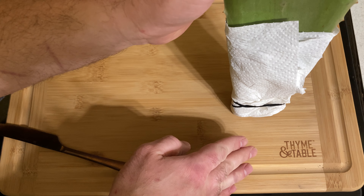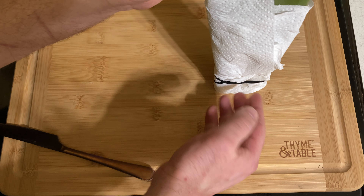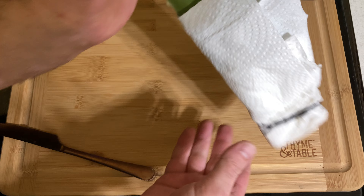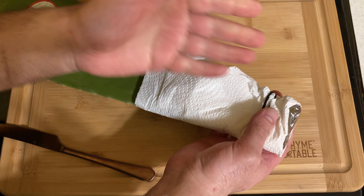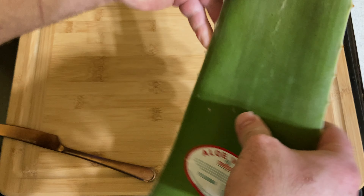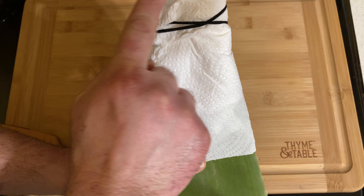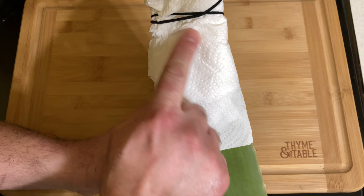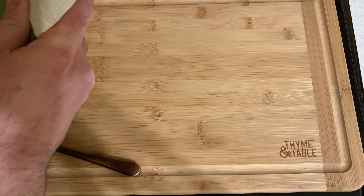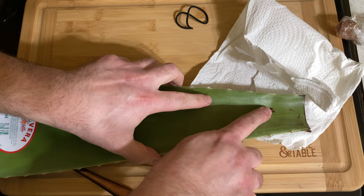Then I thought, let me just try keeping it upside down. That way if it leaks, it just kind of leaks around the area — it won't discolor or affect the rest, and the aloe vera leaf will last a lot longer. That's worked. Before doing this, after a day it would be discolored; by three days it would start breaking down most of the leaf.